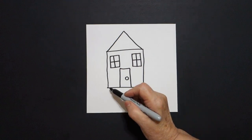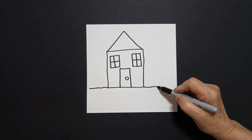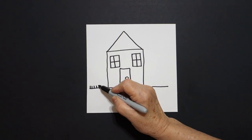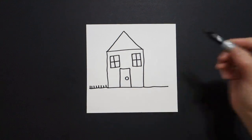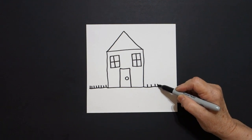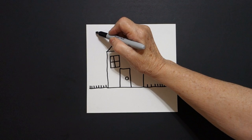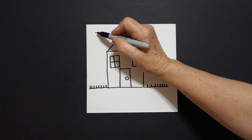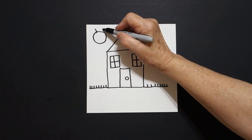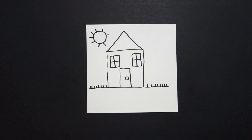I come all the way down here and I just draw a straight line to the left, jump over, and a straight line to the right. Right here I'm going to draw one, two, three, four, five, six, seven, eight little straight lines, jump over, one, two, three, four, five, six, seven, eight little straight lines.